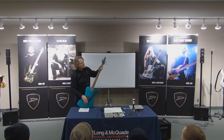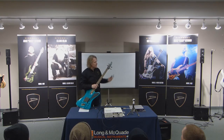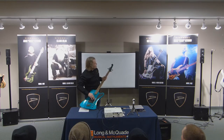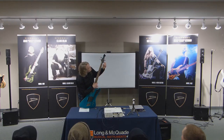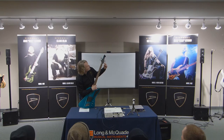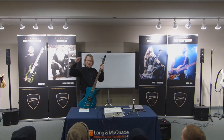Clean on the first fret but buzzing on the open — it's time to replace the nut. If it's clean on both, the next step is to see if it's too high. One way is to use a tuner: if the nut is at the right height, when you tune the open string and play the first fret, it should also be in tune. If the nut is too high, it's going to be stretching the string, and your first fret will be a little bit sharp — because you're having to over-stretch that string down to the fret.